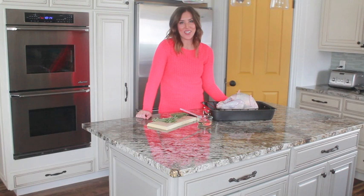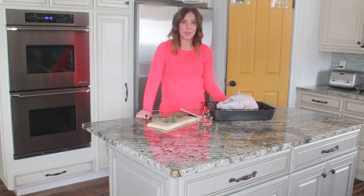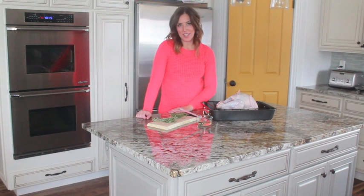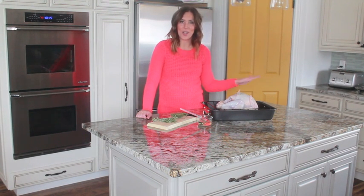Hi, I'm Elise from 6sisterstuff.com and today I'm going to show you how to cook a turkey in a convection oven. I know with Thanksgiving coming up that so many people are intimidated about cooking a turkey, and I'll admit I've had my fair share of turkey mishaps, but ever since I started using my convection oven it has made it a million times easier and I haven't had any issues.